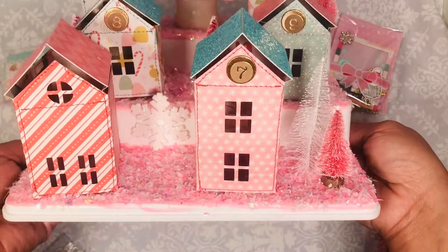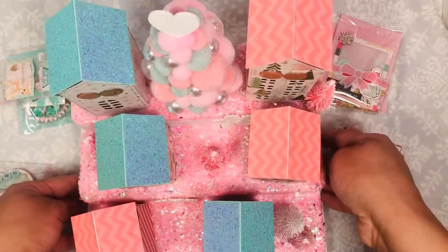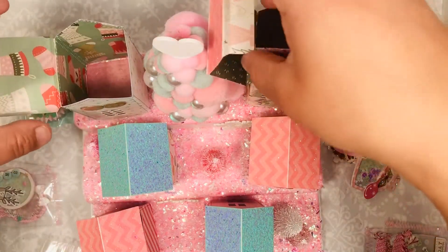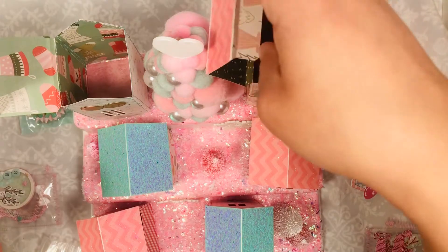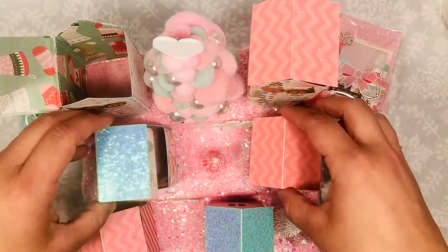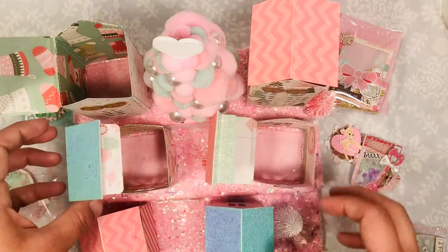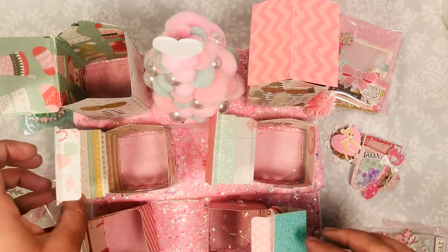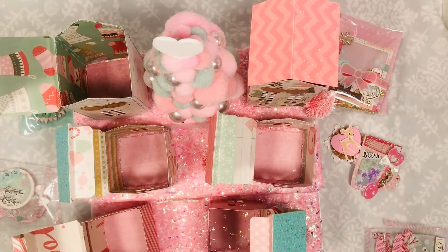This village was made from a spice rack that I got at HomeGoods. What I did was I painted the top, I used Mod Podge to stick on all the snow, and then I was obsessed with these little houses from the Silhouette Design Store which I cut out with my Cricut.